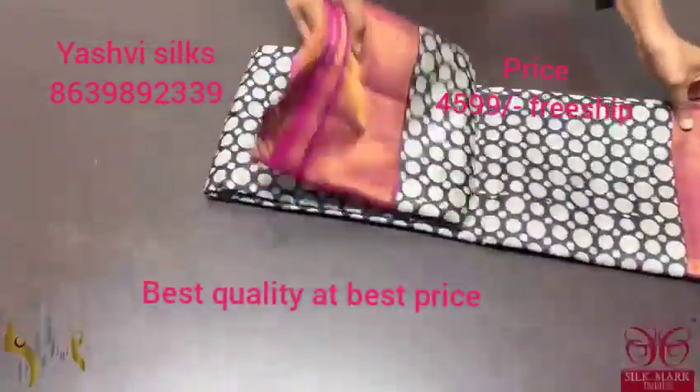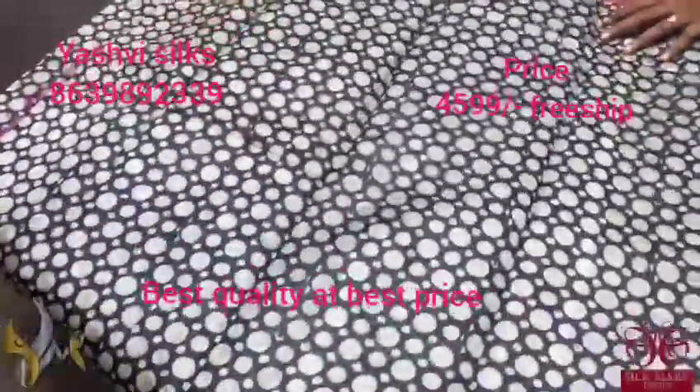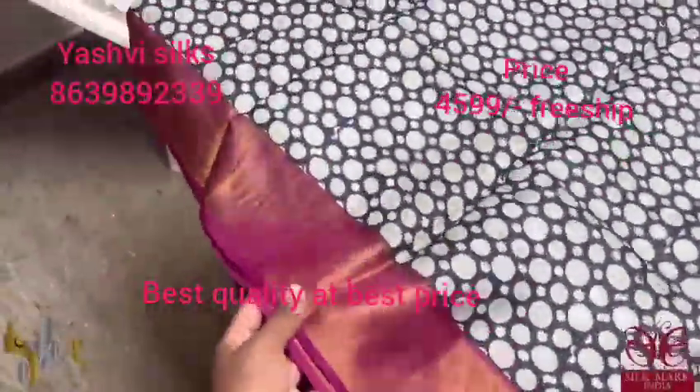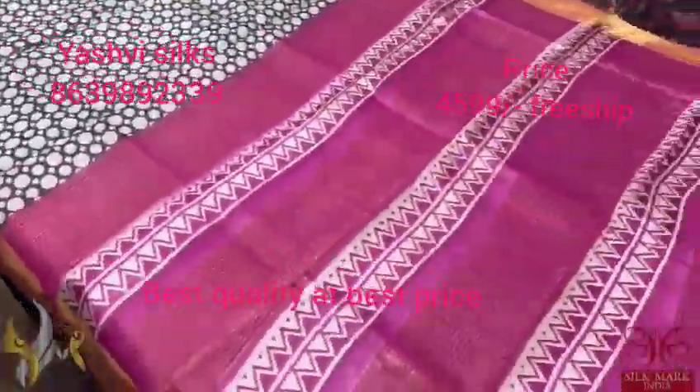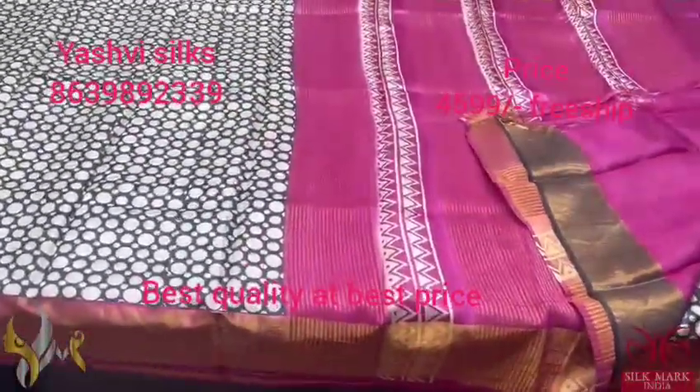Pure Tassar Silk Sari, premium quality, with a very beautiful hand block printing. This sari is a black base sari with a combination of dark magenta, pink and a purple mixed color — very beautiful color combination. Simple polka dots design in three different sizes printed all over the sari with a printed pallu and a blouse piece in dark border color — purple. A beautiful shade and comes with authentic silk mark.